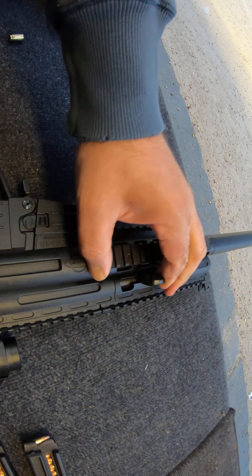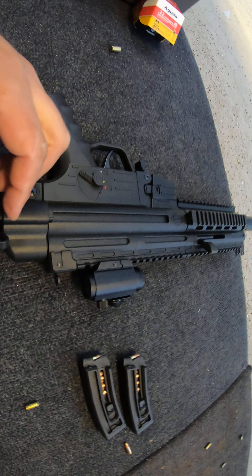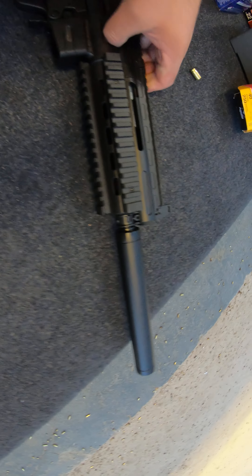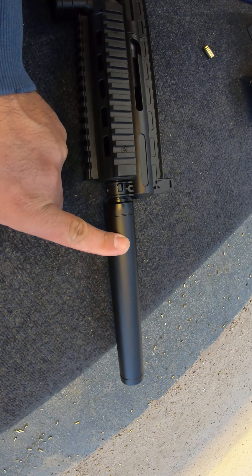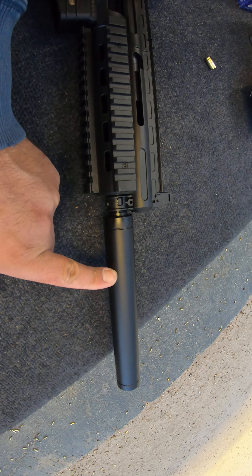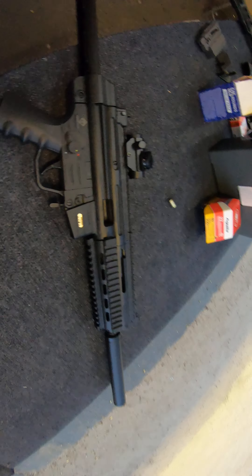First, to clarify: this is not a suppressor or anything. This is actually how those rifles arrive — it's part of the barrel. But it makes it super quiet, so it's actually pretty cool. Let me show you how it shoots.